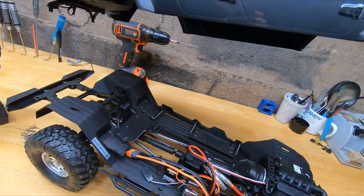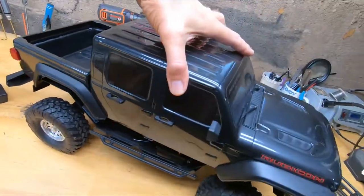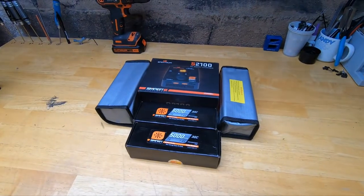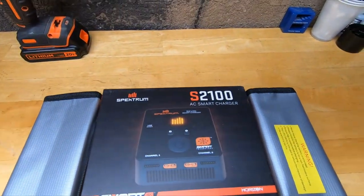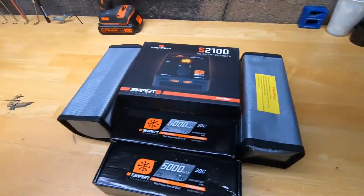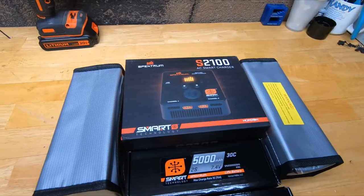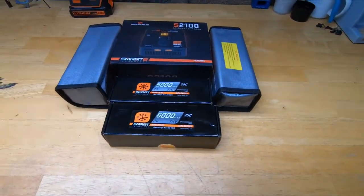It's brand new, got everything in it, hasn't even been run, hasn't even been turned on. Let's get to the interesting stuff and see what we got in there. Brand new dual battery charger, two brand new sealed batteries, and two lipo bags. That's good - all this stuff is sealed. The charger box you can open, but the battery lipos are still sealed.